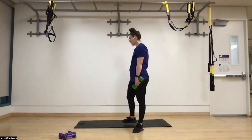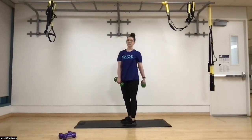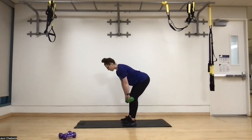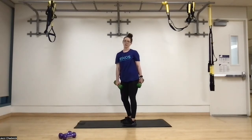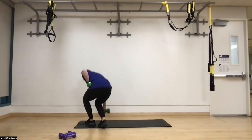Next we're going to do Romanian deadlifts. Feet hip width apart, butt to belly button, keep that core tight. We're going to go down nice and slow — three seconds down, pause for a second, then coming back up three seconds. So our tempo is 3-1-3: three seconds down, pause for one second, three seconds back up.